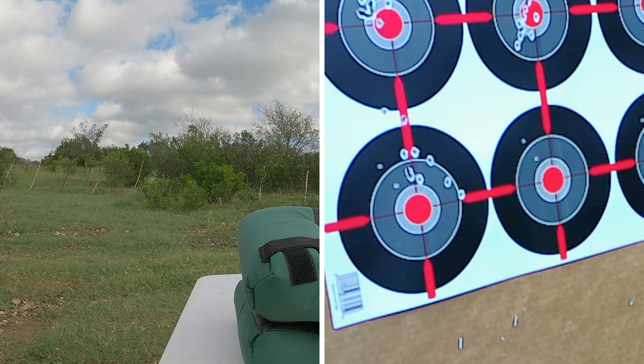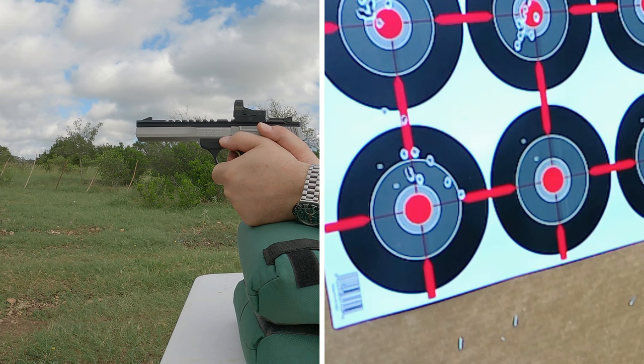Now, the Contour with the red dot. Alright, here we go.